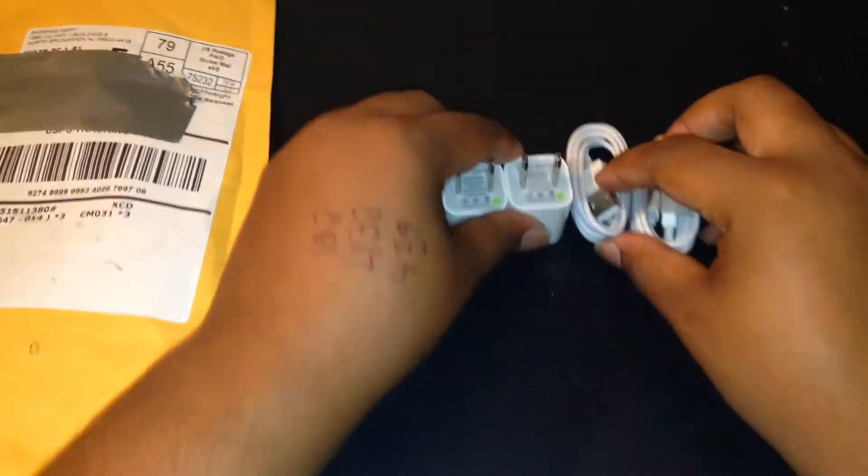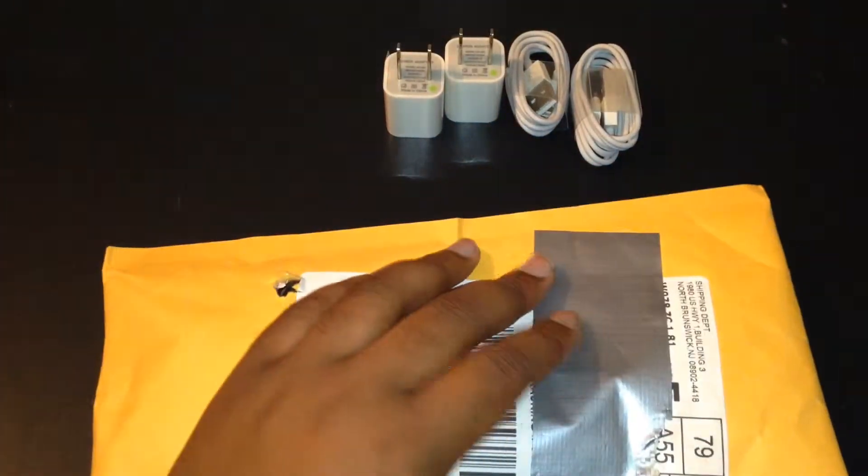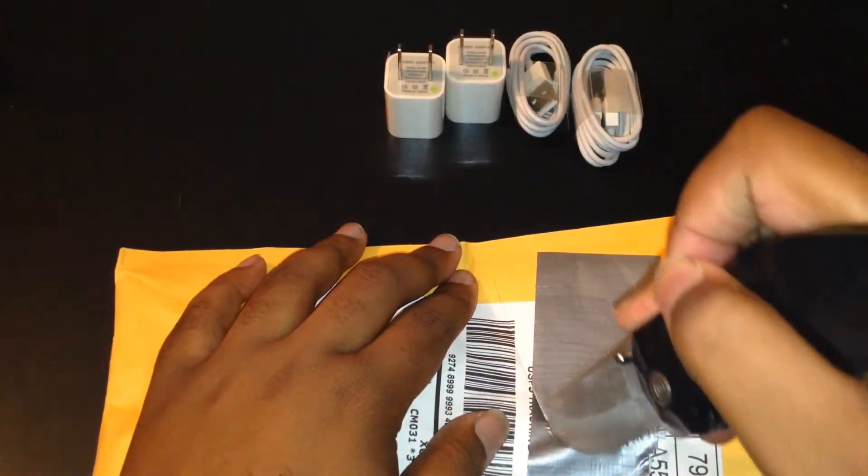It was $4.99. Pretty simple. Please subscribe if you want to see some more eBay unboxing, because I do order from eBay more than any website now.